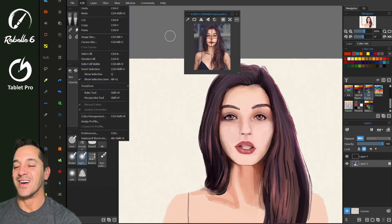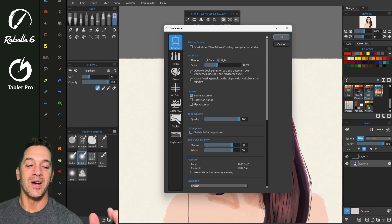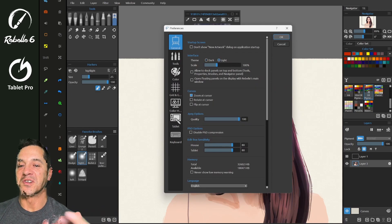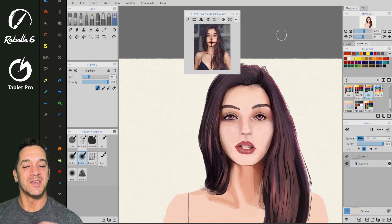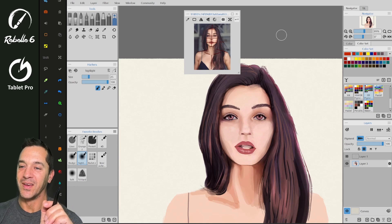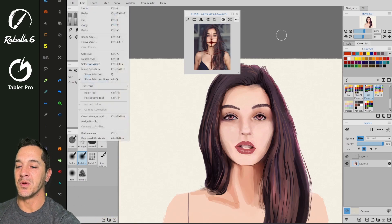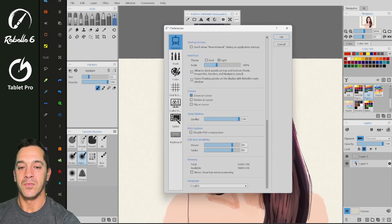And there's a new light mode. So you can switch the UI from dark to light. I was told this was highly requested in certain parts of the world, and they did a really good job — the color scheme they picked is really pretty.